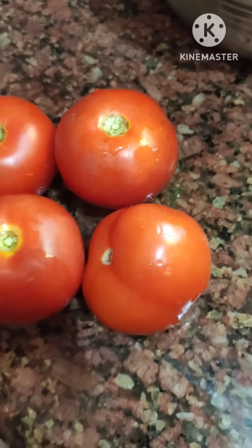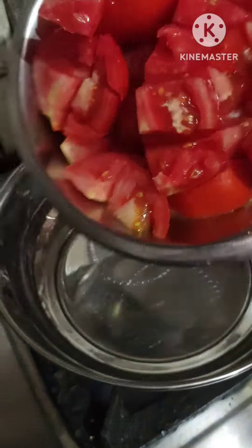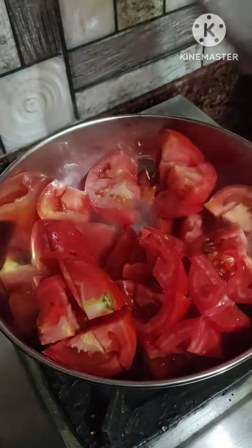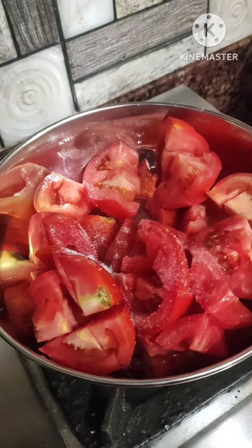The medium size tomato is very good. I will cut the tomato into small pieces. I will add tomatoes and give a little bit of water for 5 minutes.